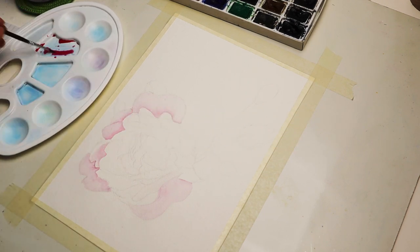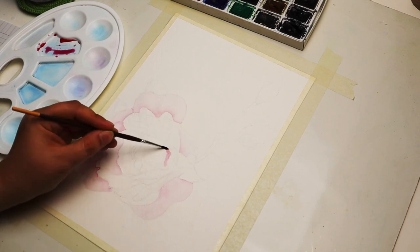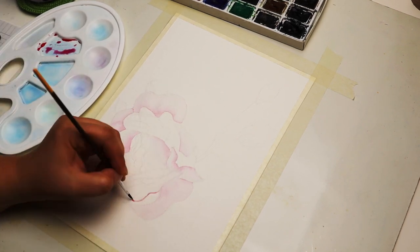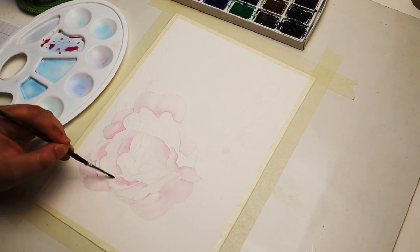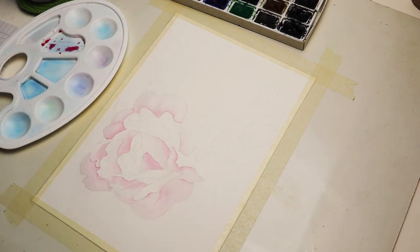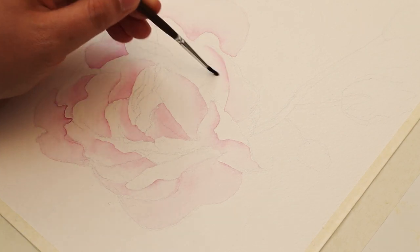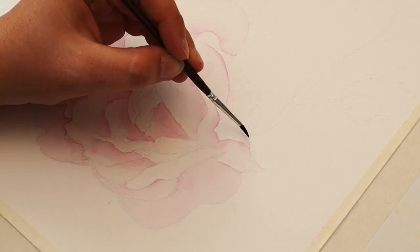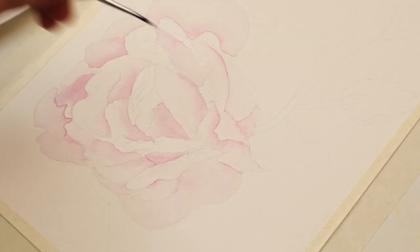I started by sketching the general shape of the rose with a pencil. I find it much easier to paint when I have some kind of a sketch to go from. Just keep in mind that when you're painting with watercolors you have to sketch very lightly, otherwise your pencil marks might show on the finished product.